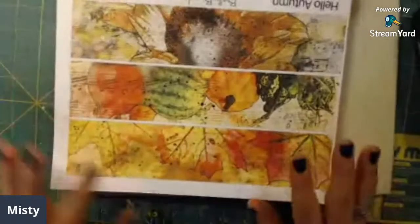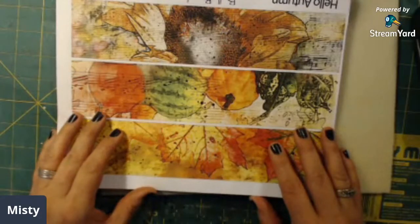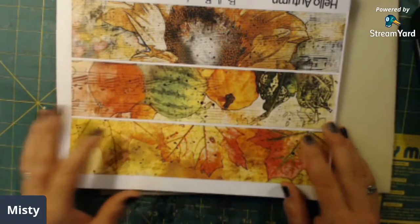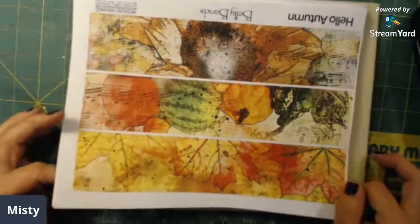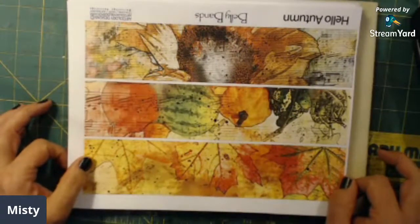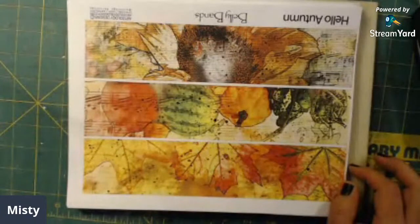So guys, that is the kit I chose to use this month. I probably have all the pages all mixed up, but you know, you guys. It is a beautiful kit — go over and pick up your 'Hello Autumn' kit, the add-ons, and everything else. All the links are down below. Thank you guys for watching, I hope you guys have a great rest of your day. As always, goodbye, God bless, and I'll see y'all again soon!